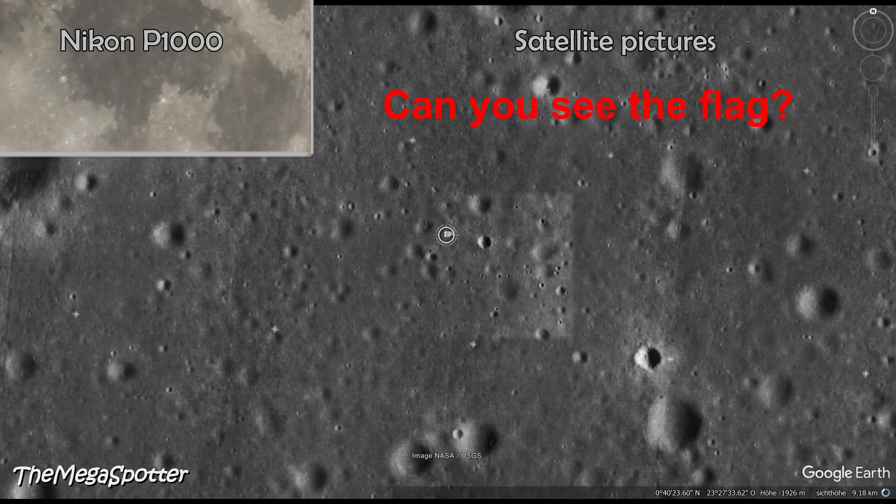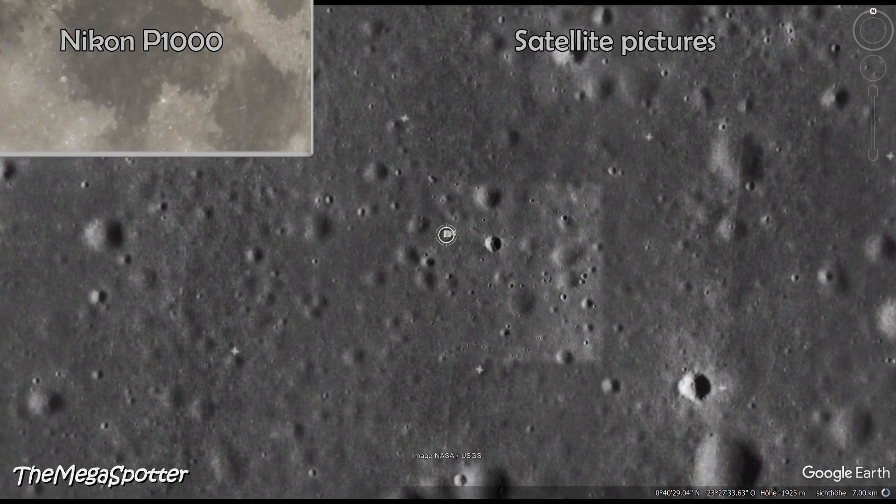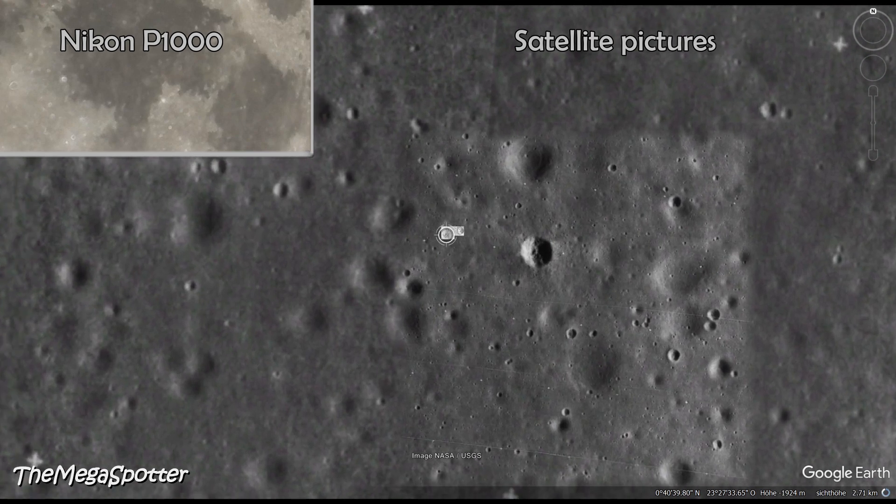Can you see the flag on this picture? In fact, it is still not possible to see the flag or the lunar module. We are still about 10 kilometers above the surface of the moon — that is about the altitude at which airplanes fly here.